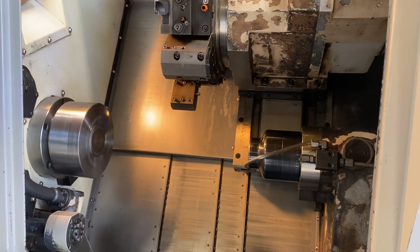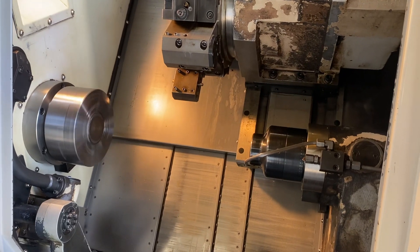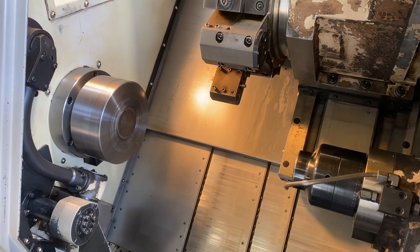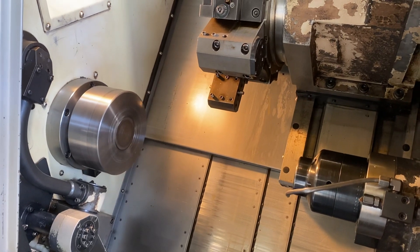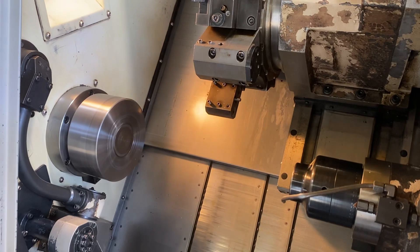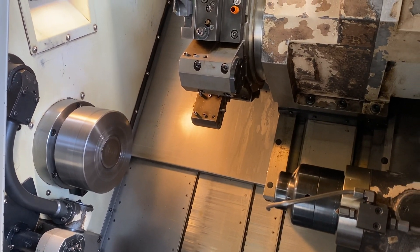Run the main spindle at 500. That's 1,500 RPM. That's 2,000.